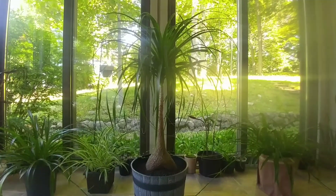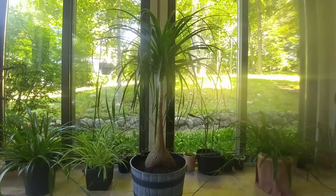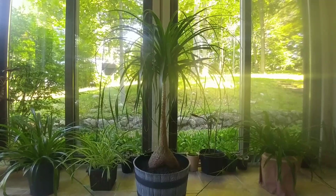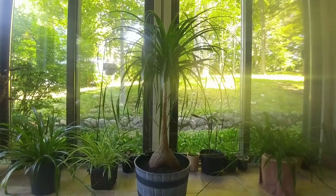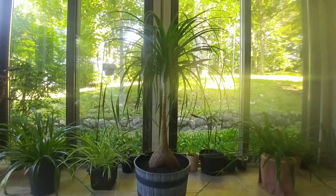They love to dry out between waterings. This is a desert plant, so they don't even need high humidity. They're fine in your home, even in the winter when the heating's on. And they don't even like to be watered a lot. I water mine only once every two months, and then in the summer once every month and a half.